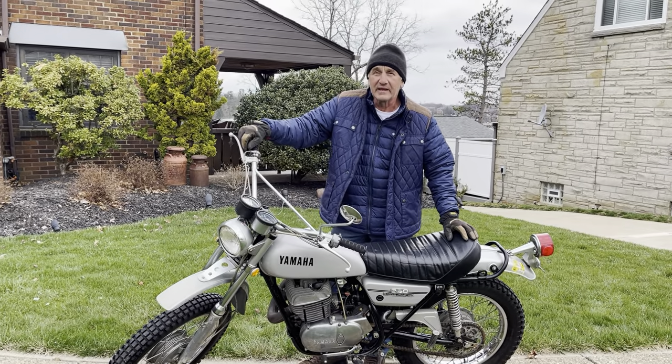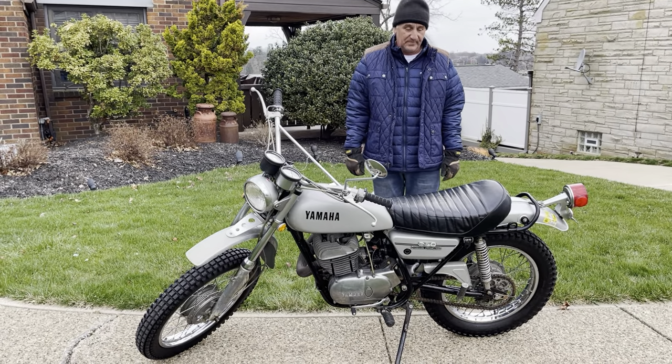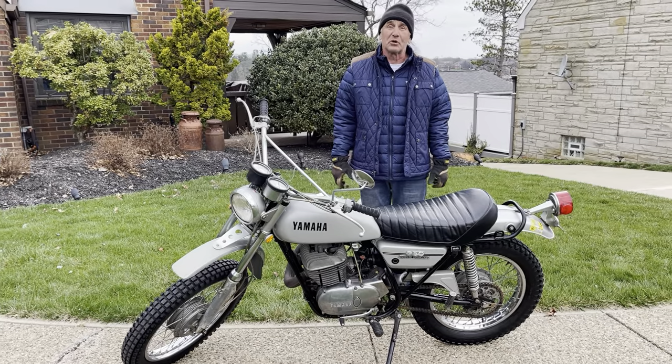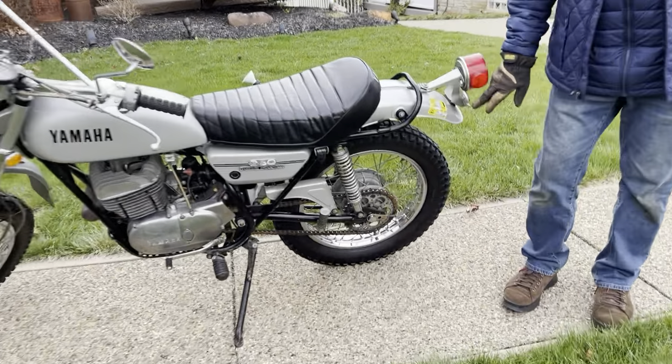What we have here today is a 1972 Yamaha. It's the RT1 model — a 360 Enduro. I picked this bike up from a guy here in town that had it since the early 70s. He parked it and it was in his heated garage since 1976.